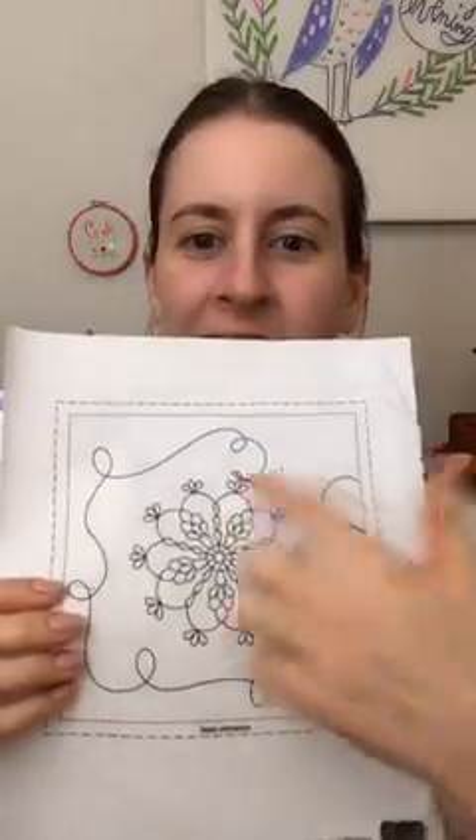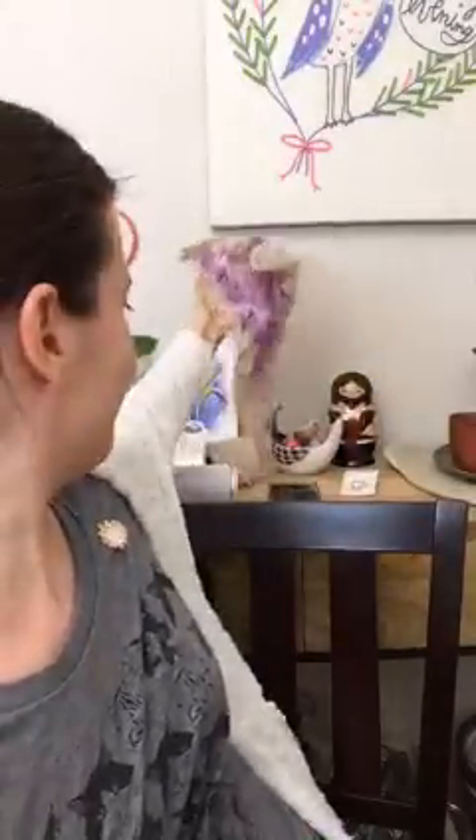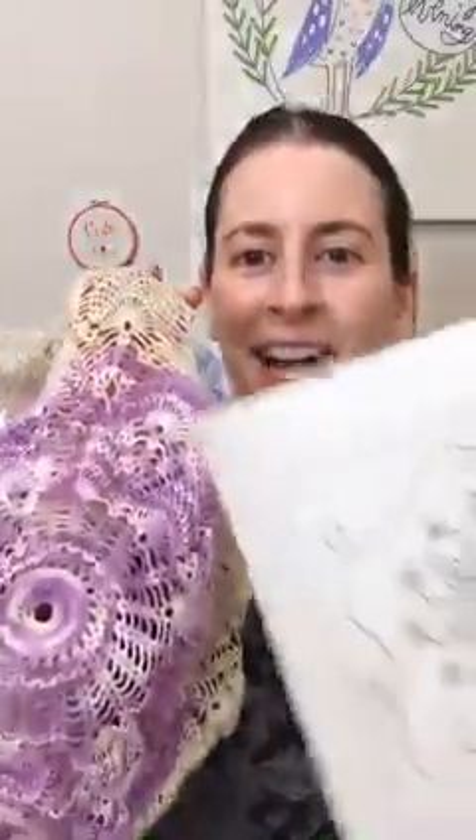Tonight, guys, we are working on my block of the Splendid Sampler. We're gonna start the embroidery and I'm super excited! Tons of chain stitches. It's actually modeled after my grandma's doilies that she used to make. She used to make doilies like this — this one I'm actually making from one of her patterns. But the whole design is kind of modeled after this to get this sort of look.